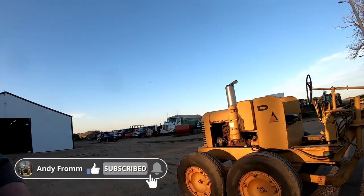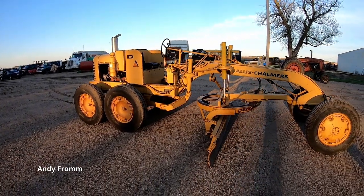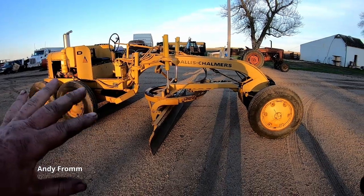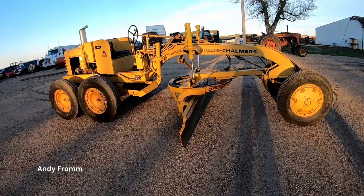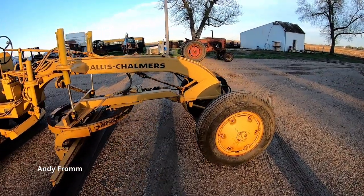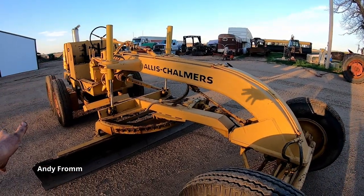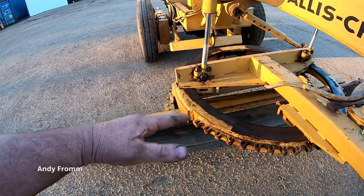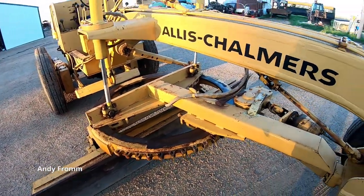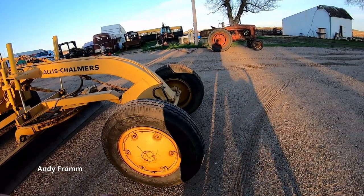Hello everyone, welcome to the channel. I've got a model D Allis Chalmers motor grader, road grader here. This isn't the earliest model but it's a fairly early model. The earlier models had a round backbone, and a lot of them didn't have options like rotate and side shift. I'm going to walk you around this model.